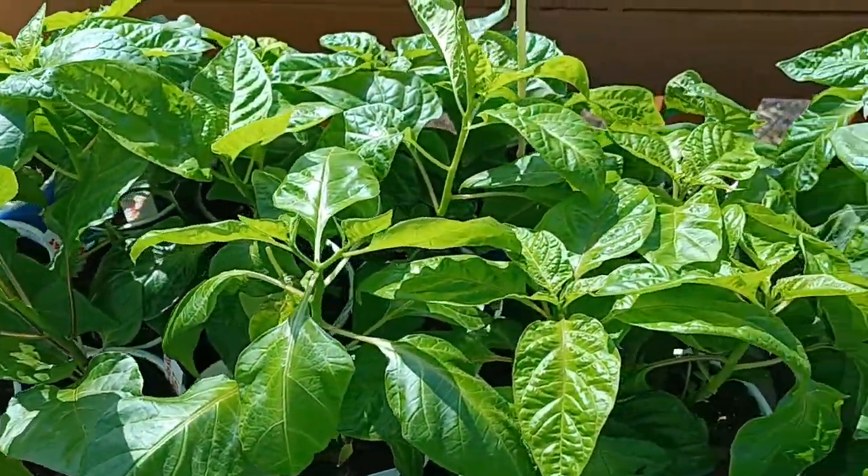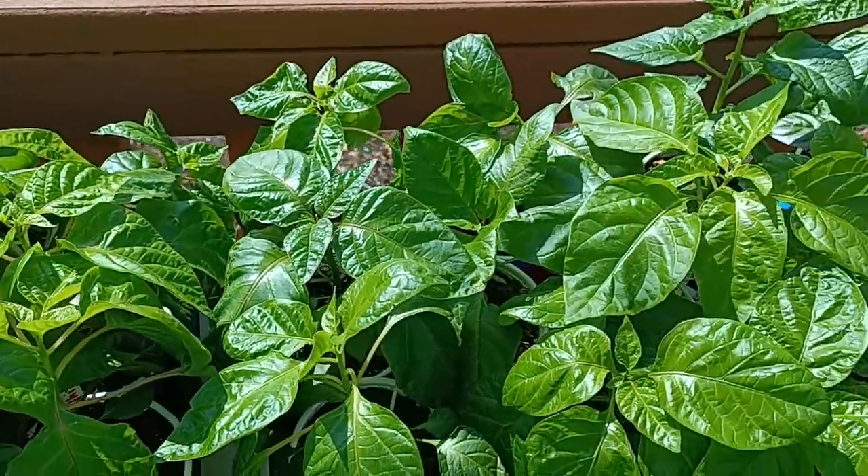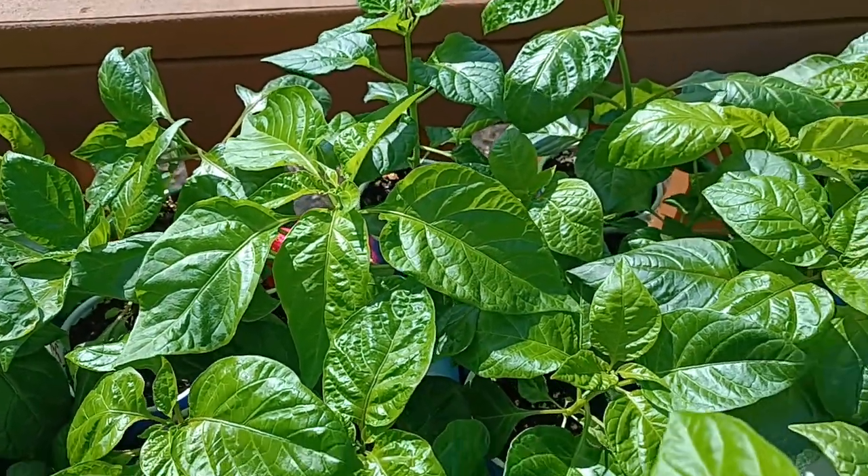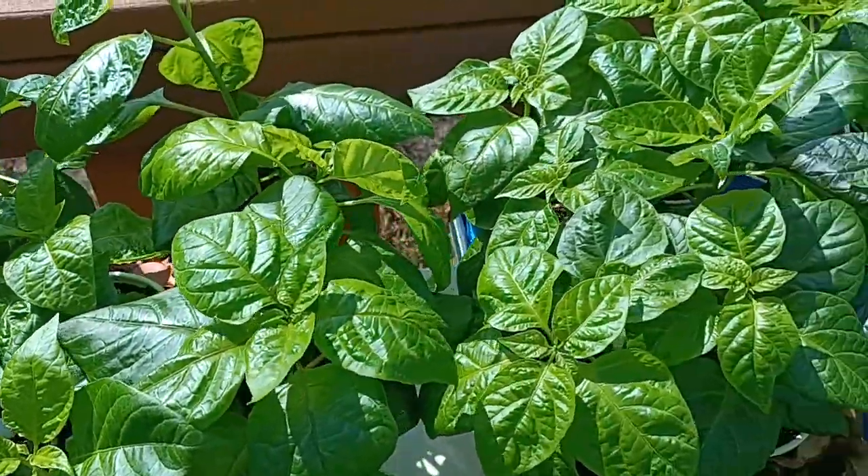So now it's time to bring them out on the porch. And as you can see, I don't have any leaf burn going on from them being in the window, so I've done it right.